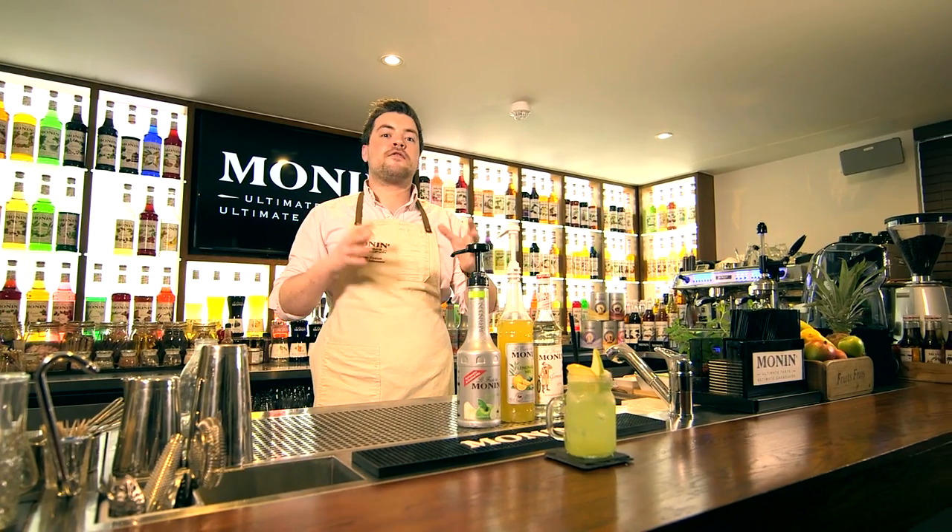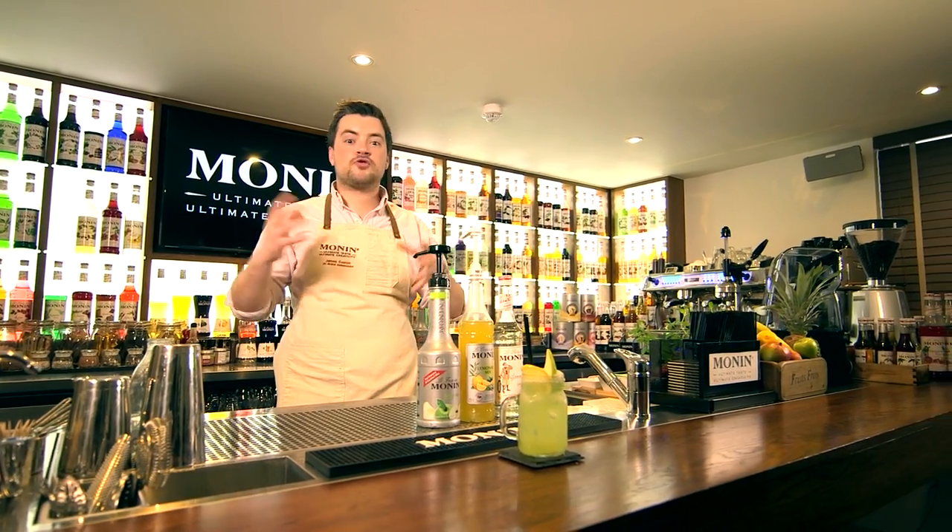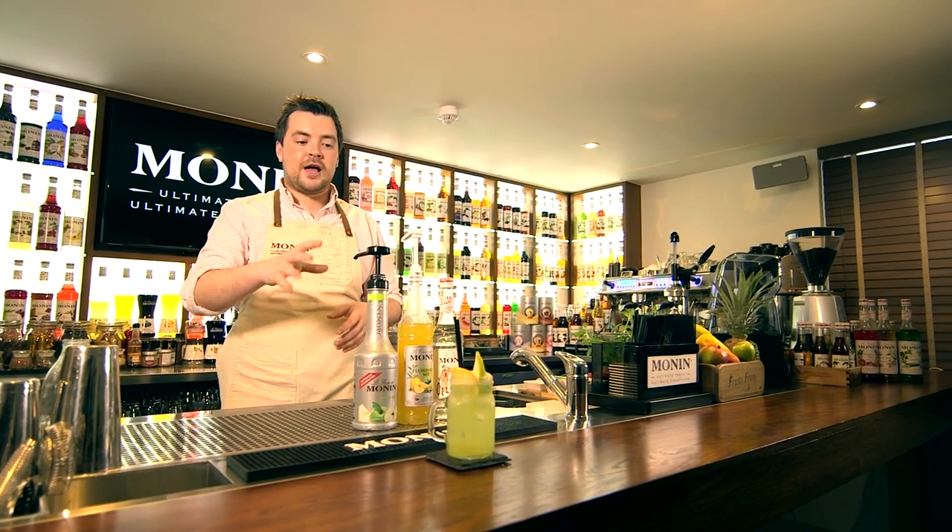You can flavour your lemonade with any of our Flourfruida Monning range. Why not try strawberry, raspberry, maybe passion fruit. Enjoy!